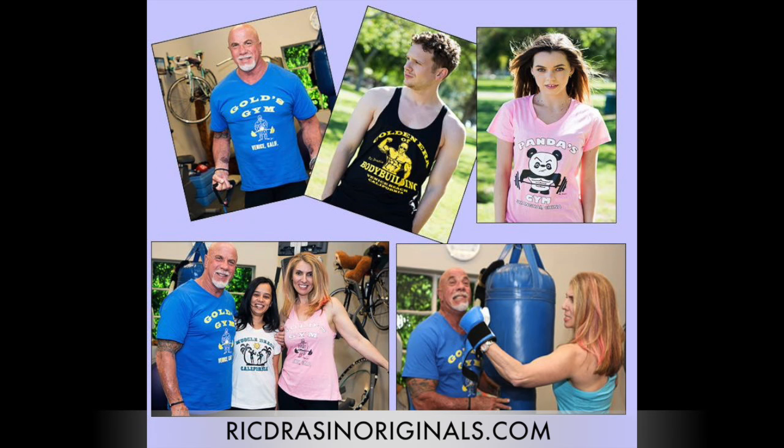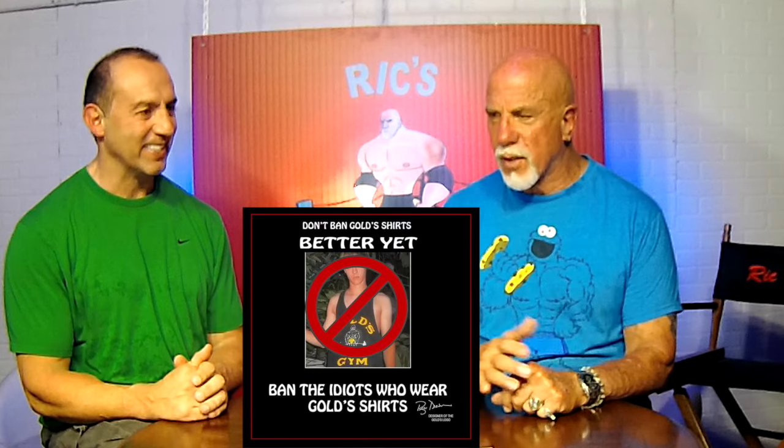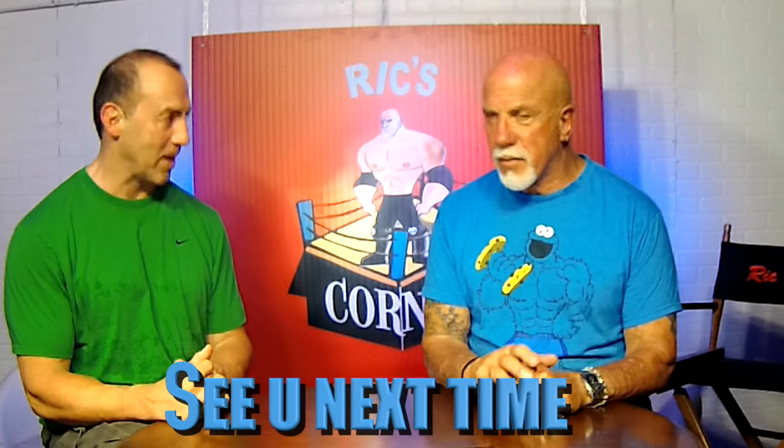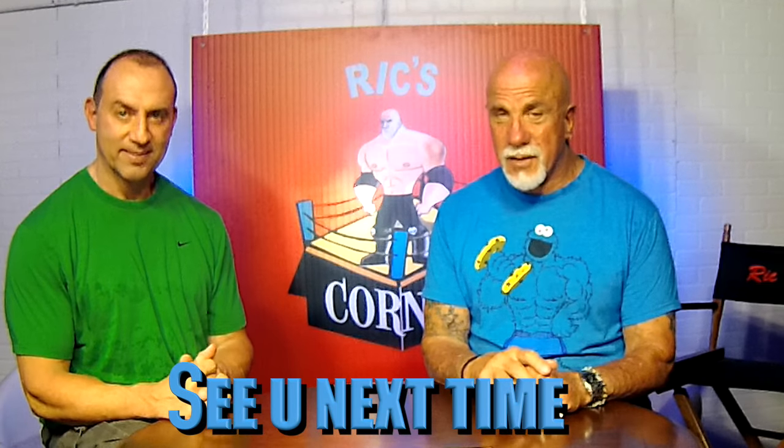That's good information, Doug. It's all about the angles. Go to RickGraysonOriginals.com and check out the Gold's Gym signature shirt, Golden Arrow Bodybuilding, Muscle Beach shirt, and narrowback tank tops in beautiful colors — you can order direct and they'll ship the same day. Be one of the only ones with a signature shirt designed in 1970. Thank you for watching Rick's Corner, thank you Doug for being here, and we'll see you next time.